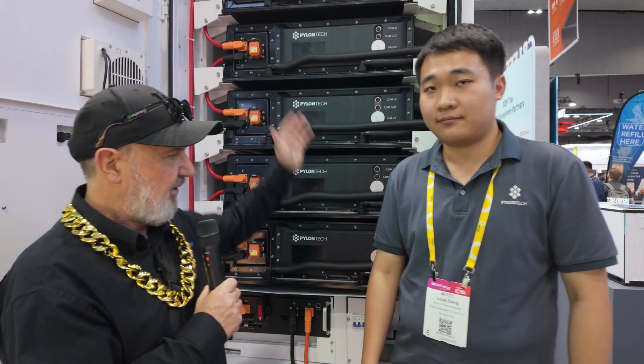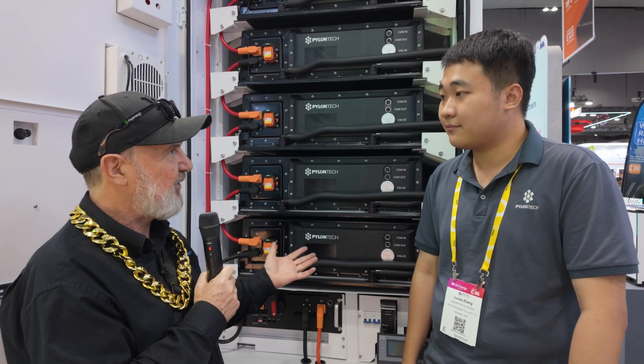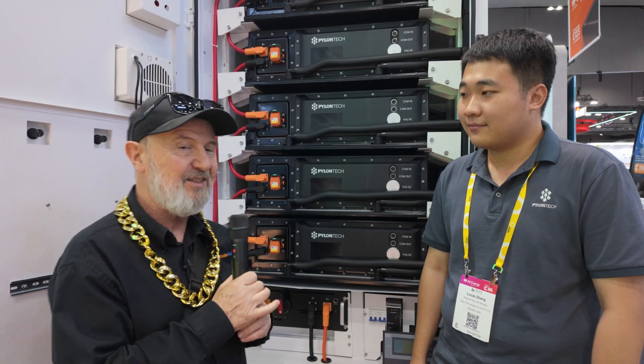So this whole battery module — if I want to connect solar to it, it's AC coupled to the PCS inside? Yes. Well, Lucas, thanks for telling us about this really amazing C&I solution. I look forward to seeing more. Thanks very much.